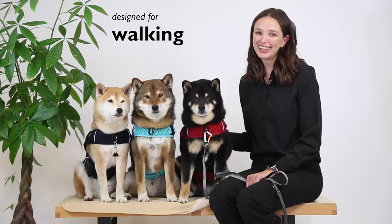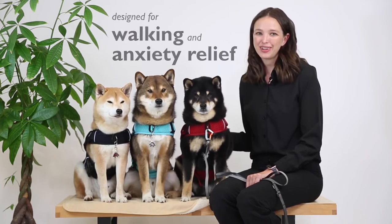The Martingale Calming Harness is a two-in-one harness that's designed for walking and anxiety relief. The breathable mesh vest wraps around a dog's body like a reassuring hug to help soothe fear and alleviate anxiety. The unique design incorporates a Martingale feature to provide more control over your dog while also making it difficult for clever pups to back out of the harness.